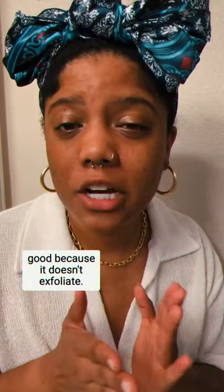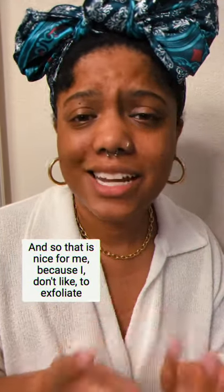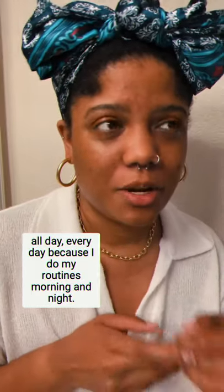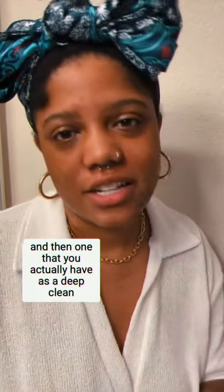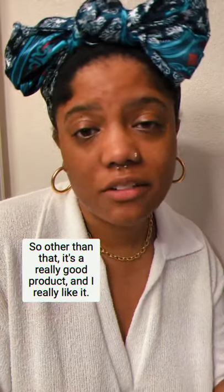If you're looking for something to trade off, it would be good because it doesn't exfoliate — it is just a gel. That's nice personally because I don't like to exfoliate all day every day. I do my routines morning and night, so you can mix it up: have one that's just for removing makeup and one that does a deep clean type deal. Other than that, really good product and I really like it.